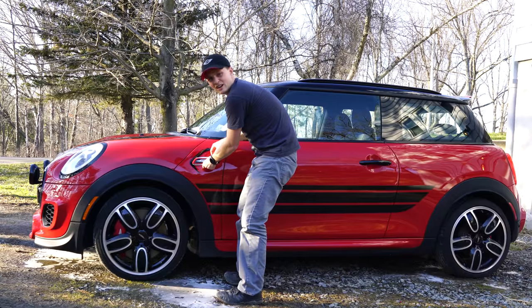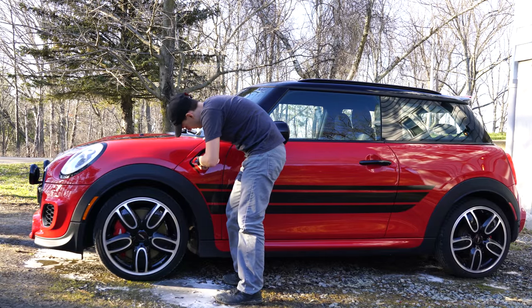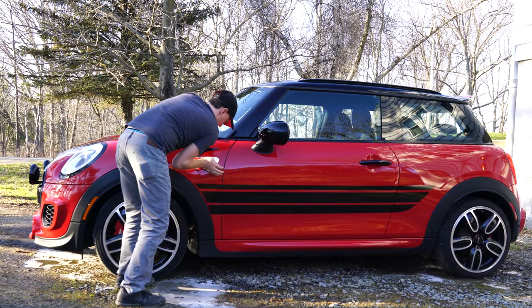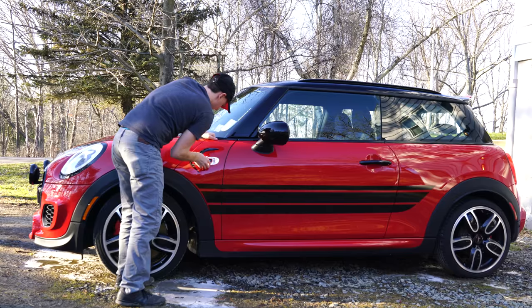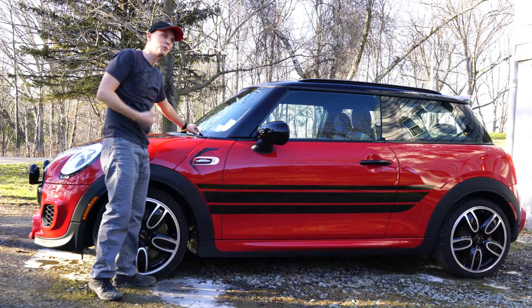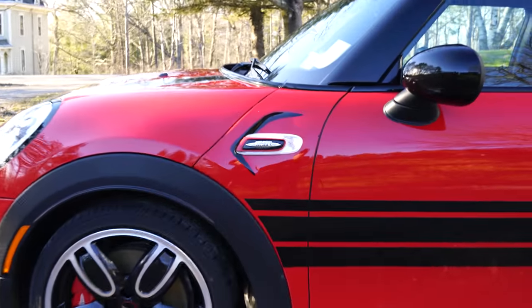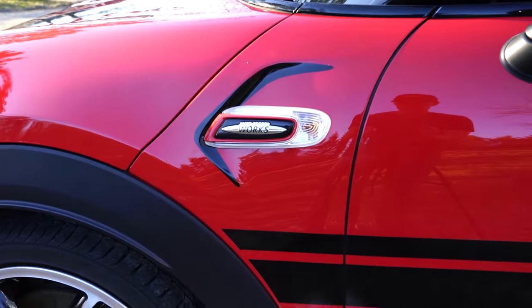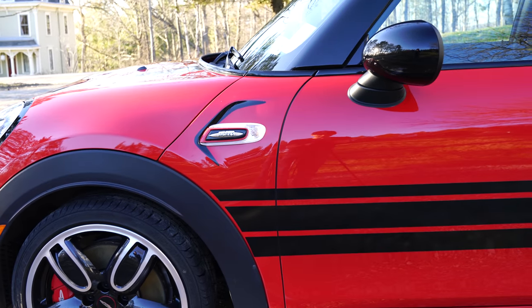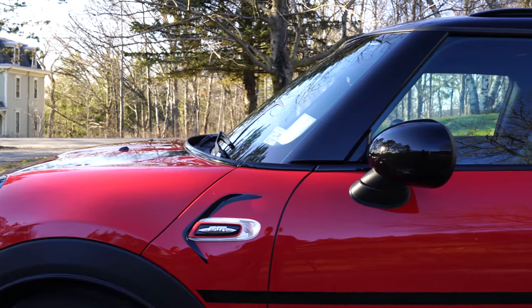And there we go. So put this back on - just push up at the top and snap in the bottom. Takes a little force but we got it. Check it out - pretty nice! Matches the whole red and black we got going on here on this car. Alright, let's do the other side real quick and call it good.